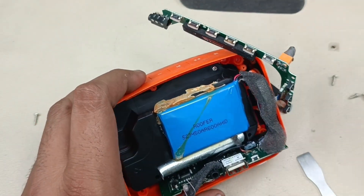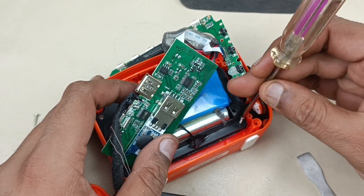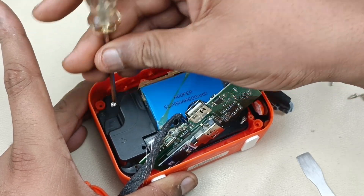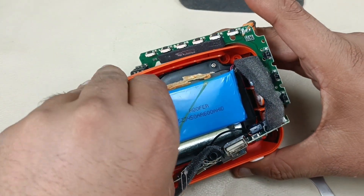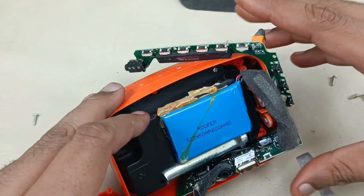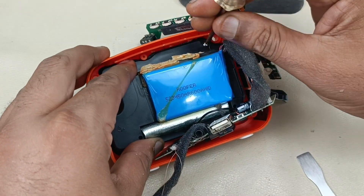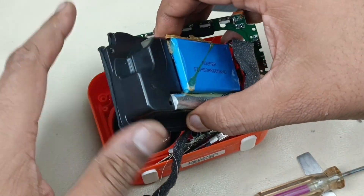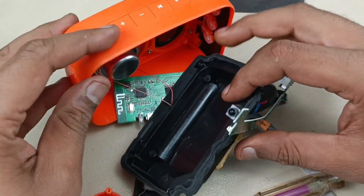Now let's remove the speaker section. This black box is the case for the speaker, so that the bass will come. One more screw here. The speaker is coming out. This is the box housing for the speaker.